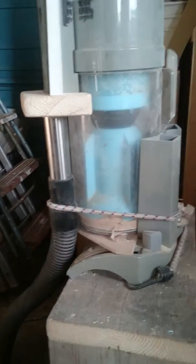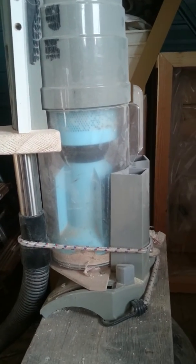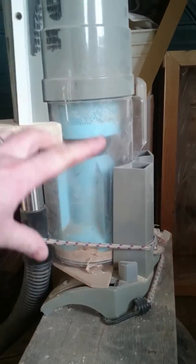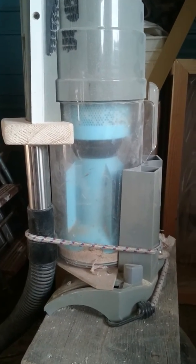It works quite well. The only downside is this cyclone is quite small so it fills up pretty quickly. In the future I'm going to probably chop the bottom off here and attach it to a bigger drum to give more space, because at the moment it fills up pretty quick if I'm sawing a lot of timber.